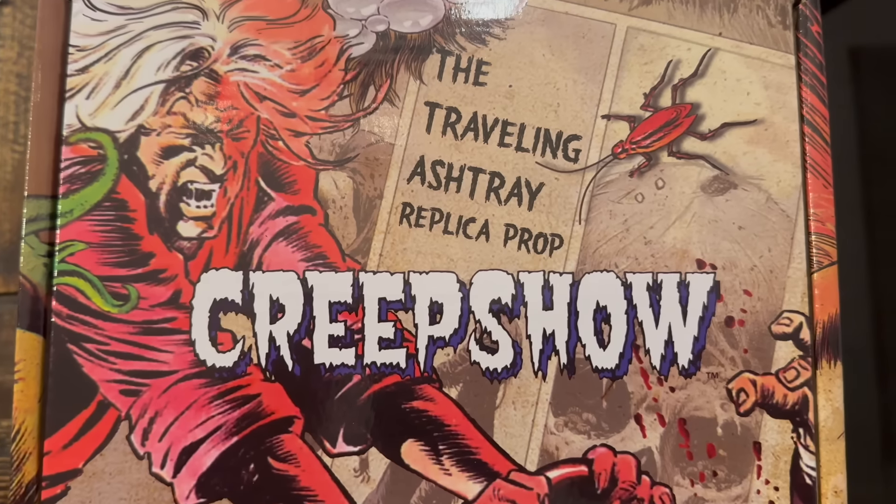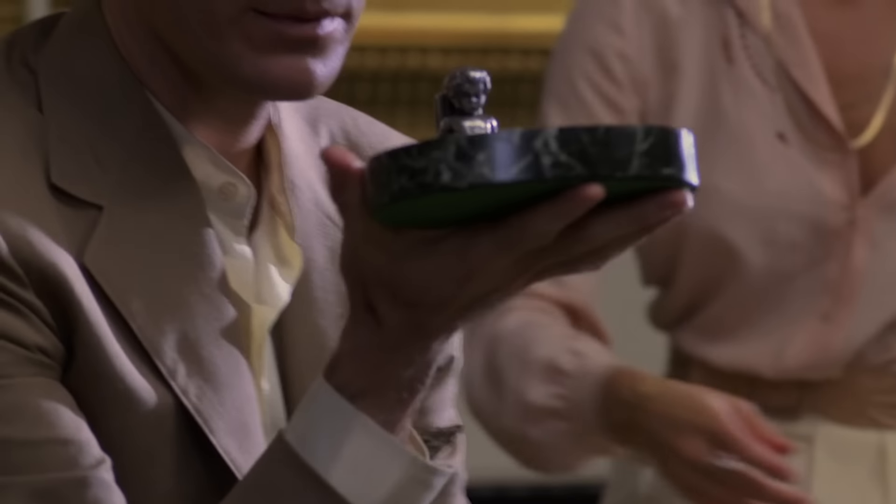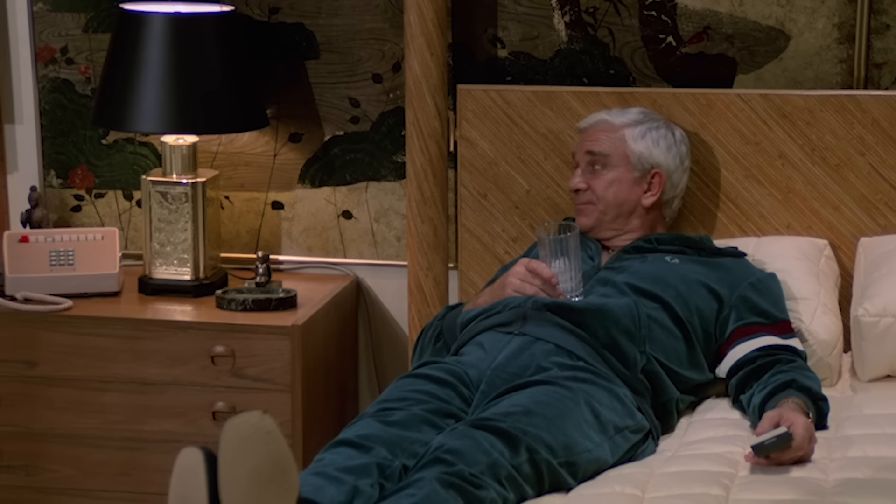Oddly enough, I recently just purchased an item from them, so they hadn't shipped that yet — they shipped a few other things along with the item I purchased. They were kind enough to send them, and I'm going to be kind enough to review them. Let's start with the Creepshow Traveling Ashtray Replica Prop. I guess they're calling it 'traveling' because it's in every different segment of Creepshow, so it's traveling from scene to scene.